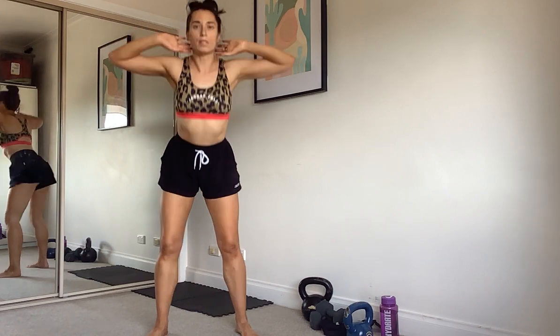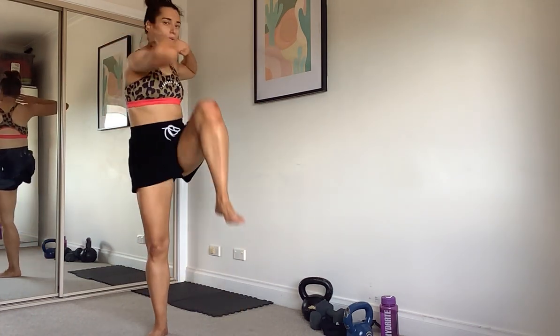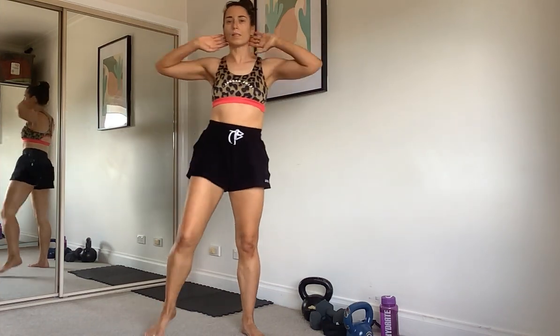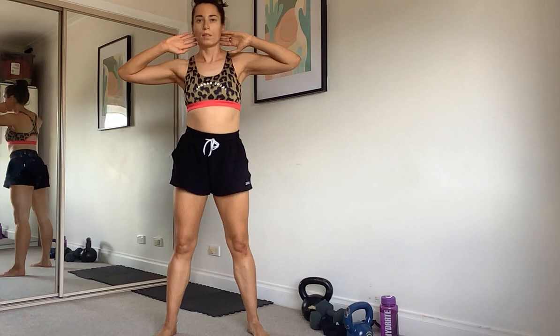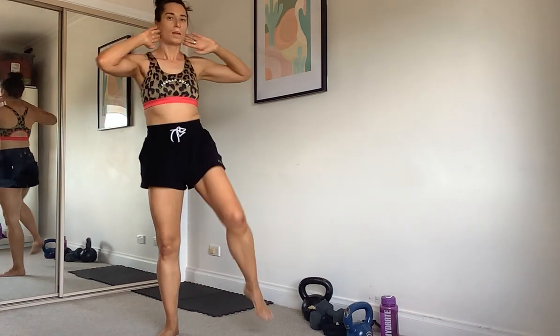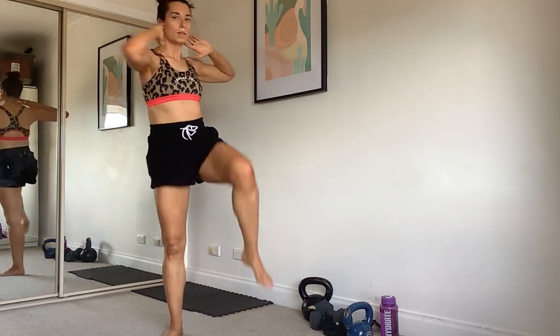No weights needed for this one. Hands at our head, we're going to squat down and twist — opposite elbow to knee. Twist, chest up, bottom down. One more.